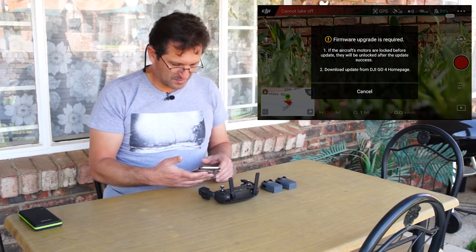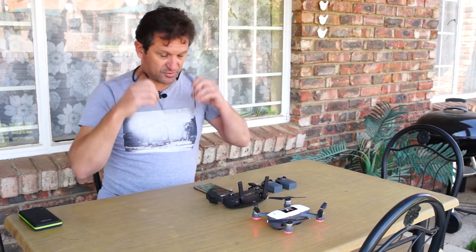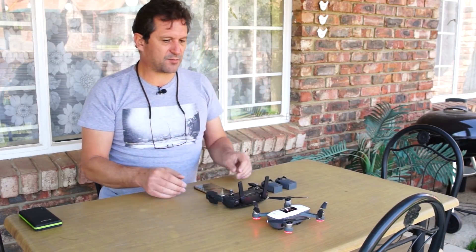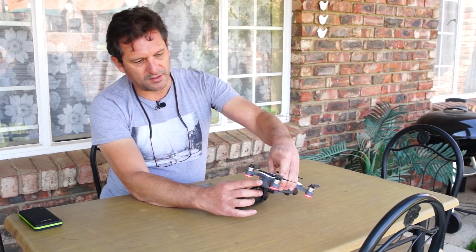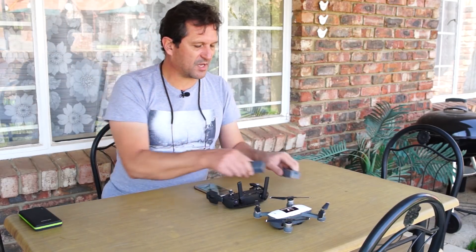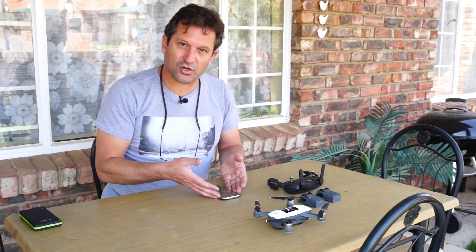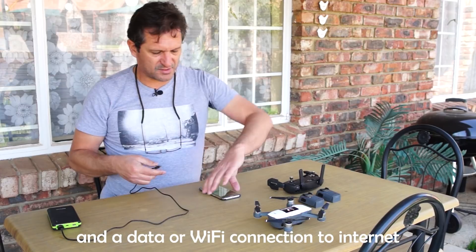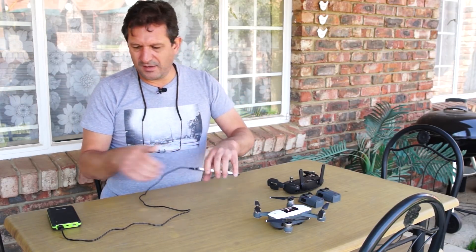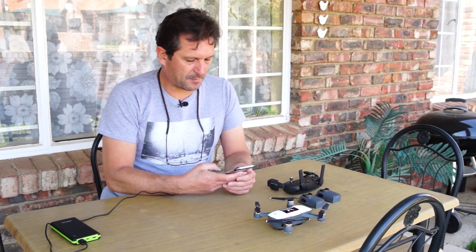The last time I did a firmware update I used the DJI Assistant software on the PC, but this time I've decided to use my mobile phone. What we need is your Spark with a fully charged battery. We also need any extra batteries you have, because they also need to be updated — I'll show you how. You also need your controller and a mobile phone with a fully charged battery. If your battery isn't fully charged, make sure it's charged or use an external battery pack, because the update may take a while and drain your battery.